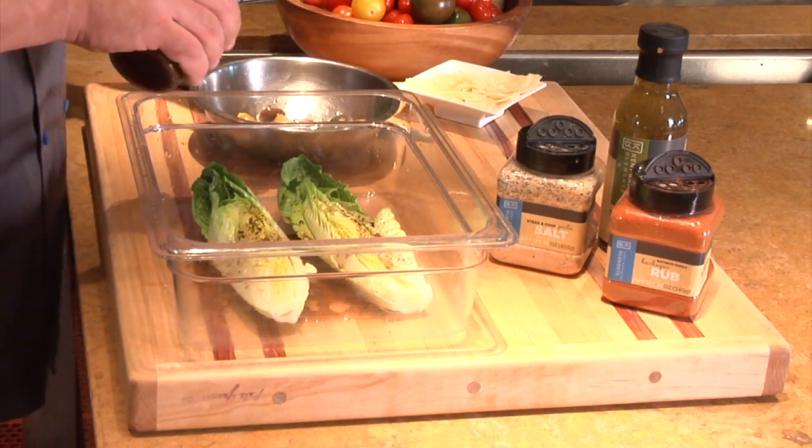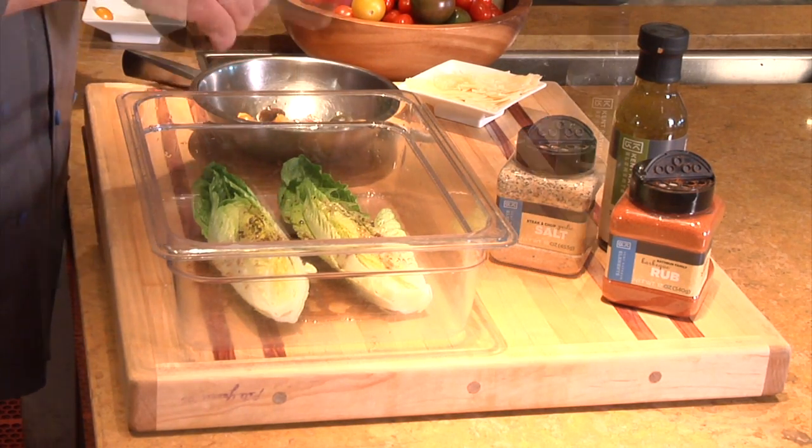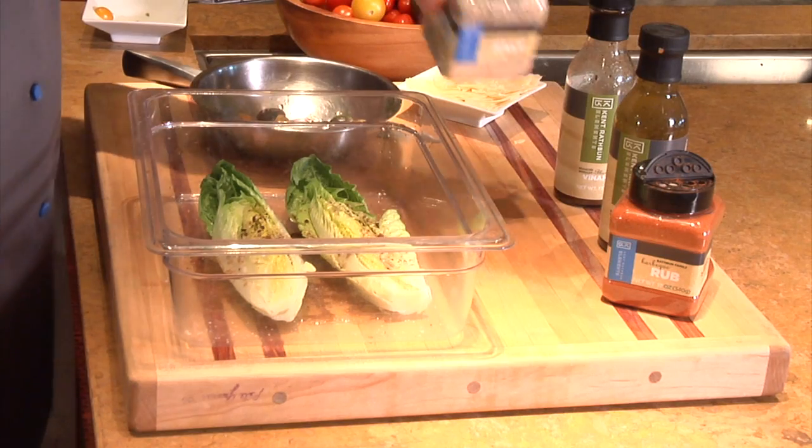Marinate the Cherry Tomatoes with Black Pepper Vinaigrette as well. Season with Steak and Chop Garlic Salt.